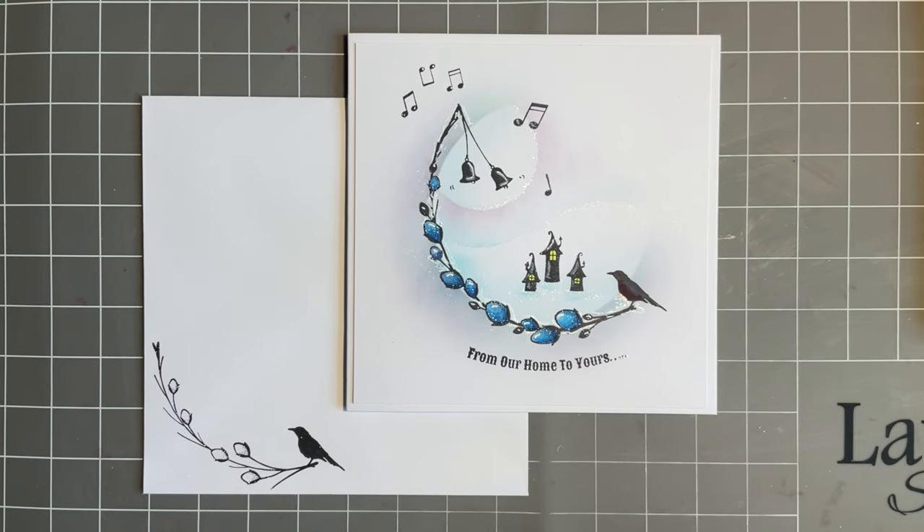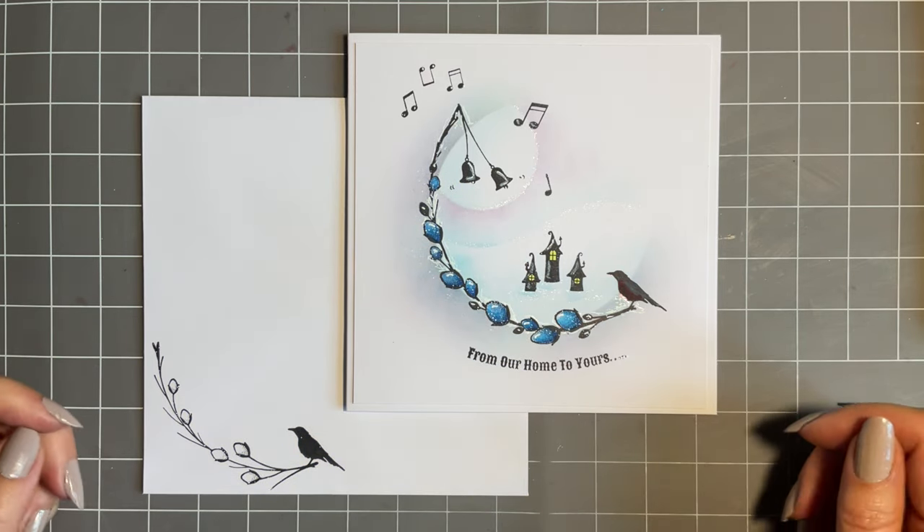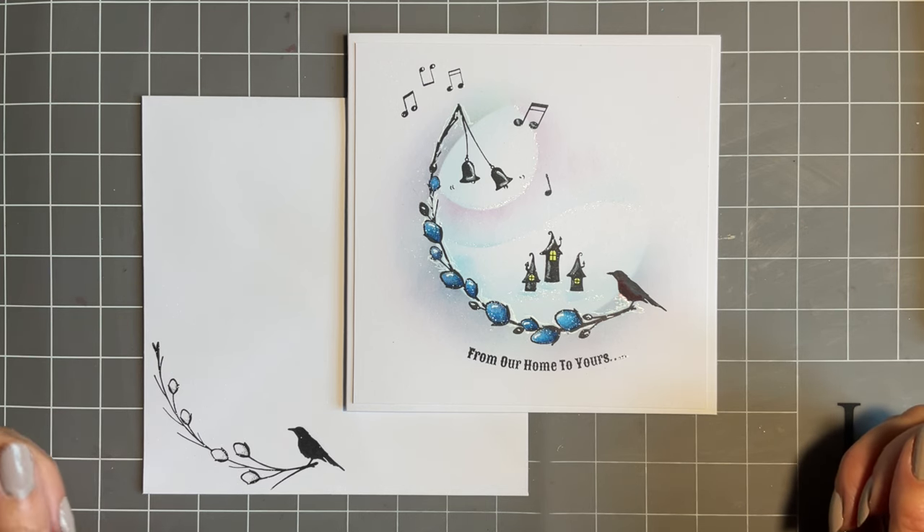Hi everybody, Joe here again. Thanks so much for popping in - always lovely to spend time with you. I'm staying a bit on the festive theme today. I'm going to create a Christmas card design, but in all honesty this could be something to go in your journal, your scrapbook, or if somebody's got a birthday around December, January, February. For those of you that live where you have lovely hot sunny weather at Christmas, you could mix this up and make it a beach scene.